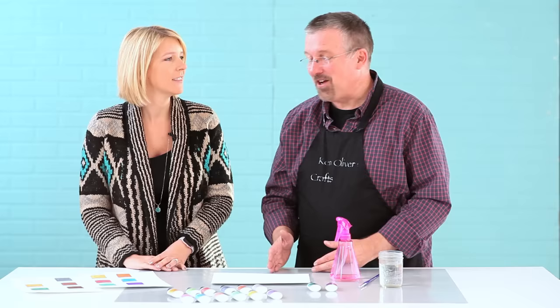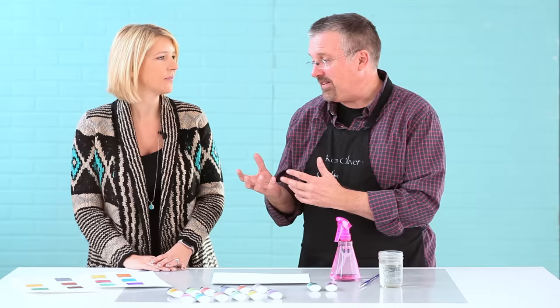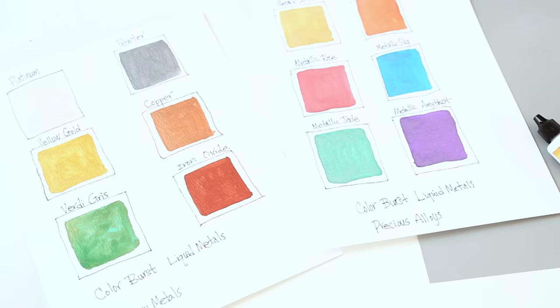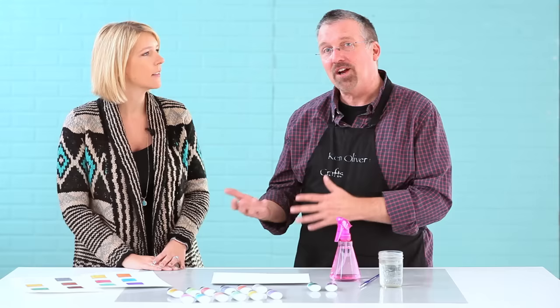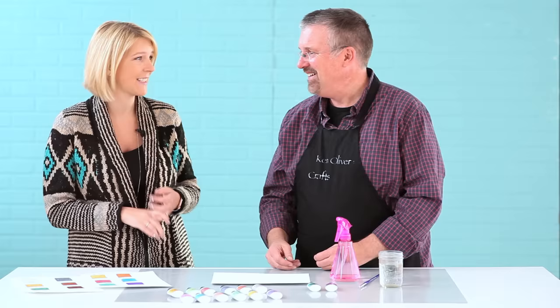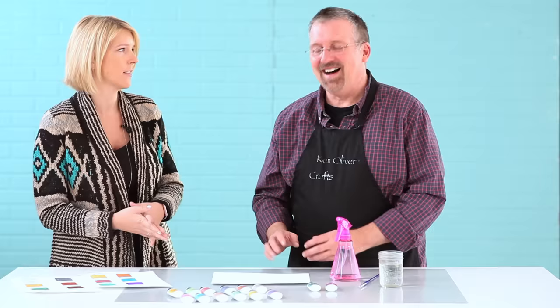I'm super excited about this. It's called Color Burst Liquid Metals. Color Burst is really popular, but you might want to put a metallic sheen on that. So we developed something that works especially with Color Burst to let you get that metallic look in a watercolor, and it's completely awesome. You've got the watercolor and everyone loves metallics, adding a little bit of luster. So can you show us how it actually works together?